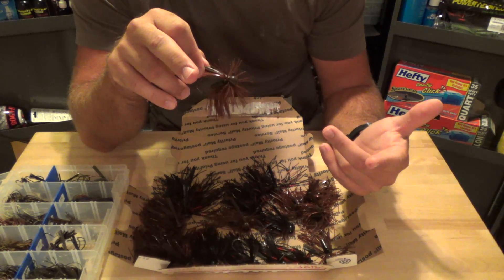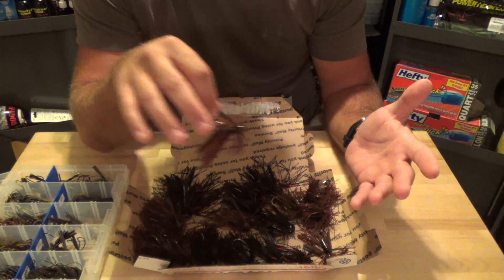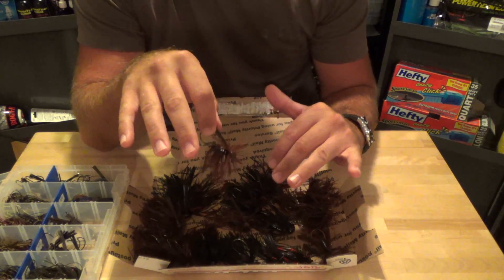He's got a video on his channel right now - I think it's called My Jig Stuff or My Jig Making Stuff - where he's got all his molds in there and shows you everything he can do. He's got prices and stuff in there, so definitely check that video out if you're interested in some of his jigs.